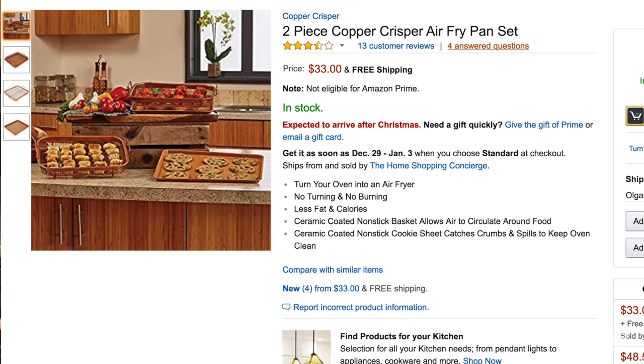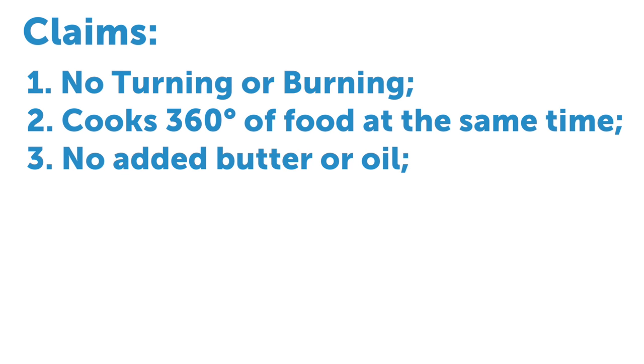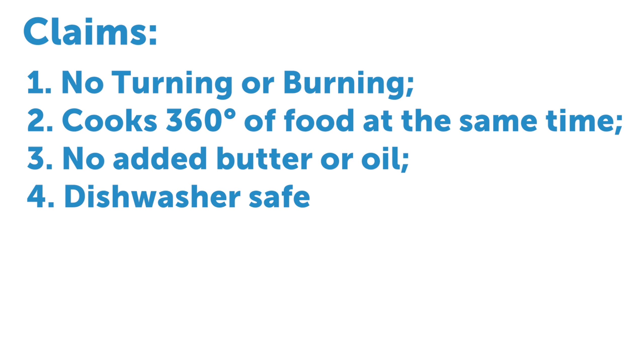Some of the claims that the Copper Crisper makes are: there is no turning or burning — you won't have to flip your food due to even heat circulation; it cooks all 360 degrees of your food at the same time so the food cooks evenly on all sides; there's no need for added butter or oil; and it's dishwasher safe for easy cleanup.